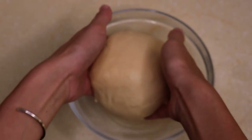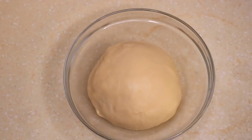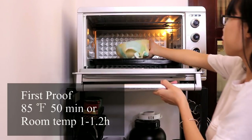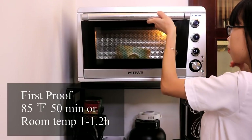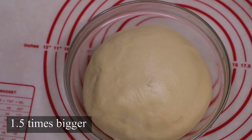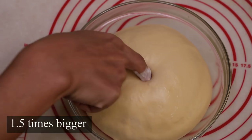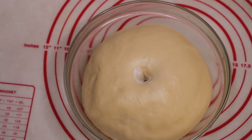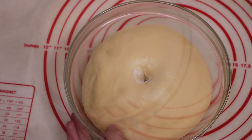Roll it into a round shape and put it in a bowl. Cover it with a damp towel and put this in a proofing oven for 50 minutes. My first proof is at 85 degrees Fahrenheit — you will need to adjust the time depending on the temperature. Now the size is about 1.5 times larger than before. Dip your finger with some dry flour and poke a hole in the middle of the dough. You can see that the hole doesn't bounce back immediately — that means you can start the next process.